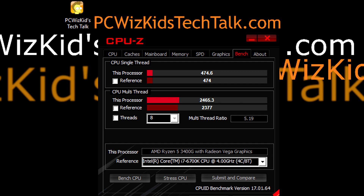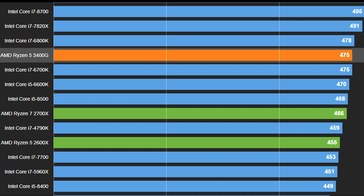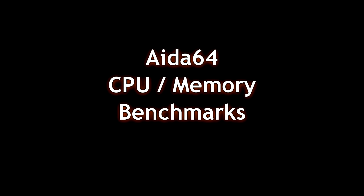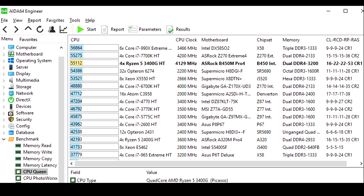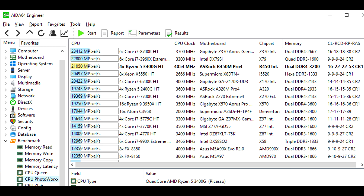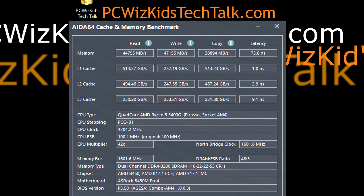Looking at CPU-Z benchmarks, it says the Ryzen 5 3400G is comparable to an Intel Core i7-6700K, which makes sense — four cores, eight threads. On the multi-threaded test, it comes very close to an Intel Core i7-7700K. I'm really liking these results. The R8S64 benchmark gives similar results, comparing to and even passing the i7-6700K. Without overclocking, I'm doing really well because of that automatic boost up to 4.2 gigahertz when needed.